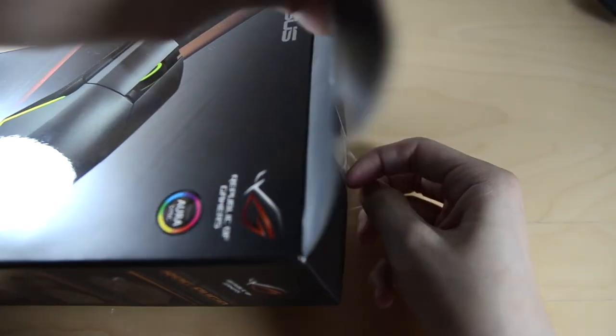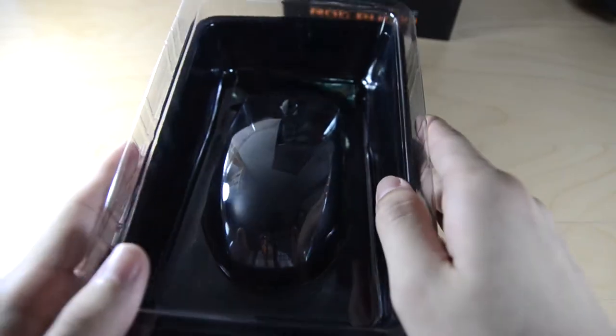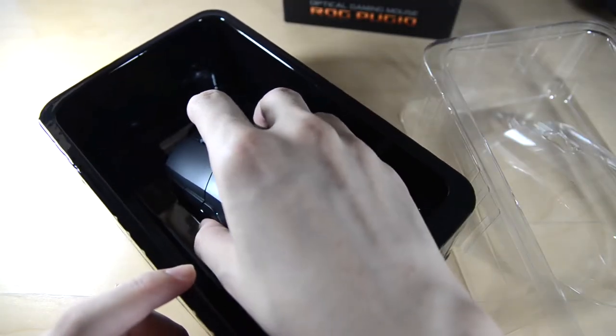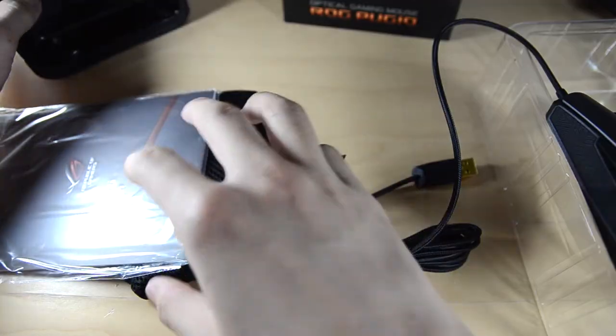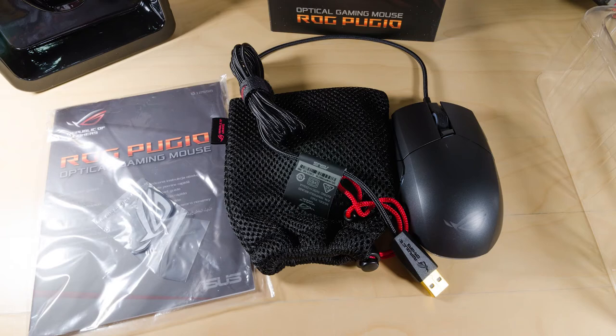Fairly simple, fairly standard as usual. Once you open up, you get the mouse inside a shell like this. Lift it up and you will see all this documentation — a pouch, an ROG badge with 3M adhesive, and the mouse itself.